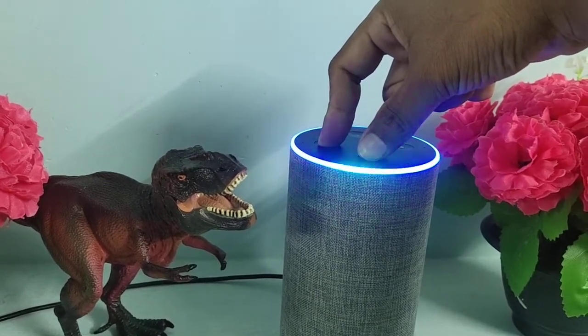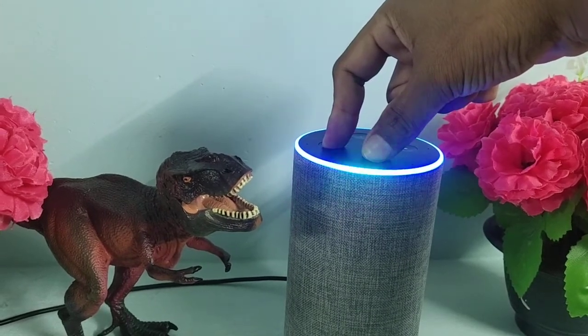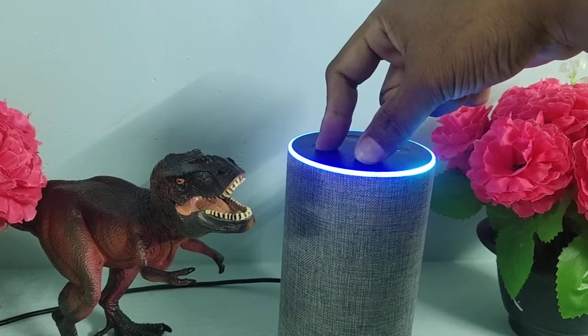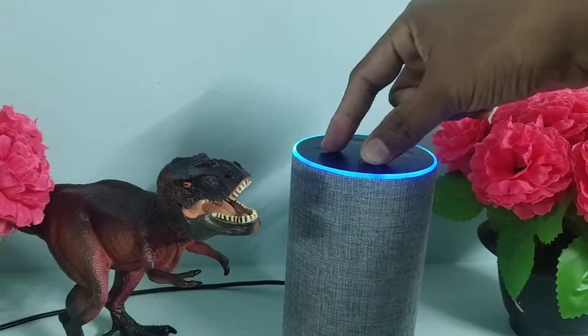So guys, it is resetting your device. It will say your device is ready for setup. Now you can release your fingers.